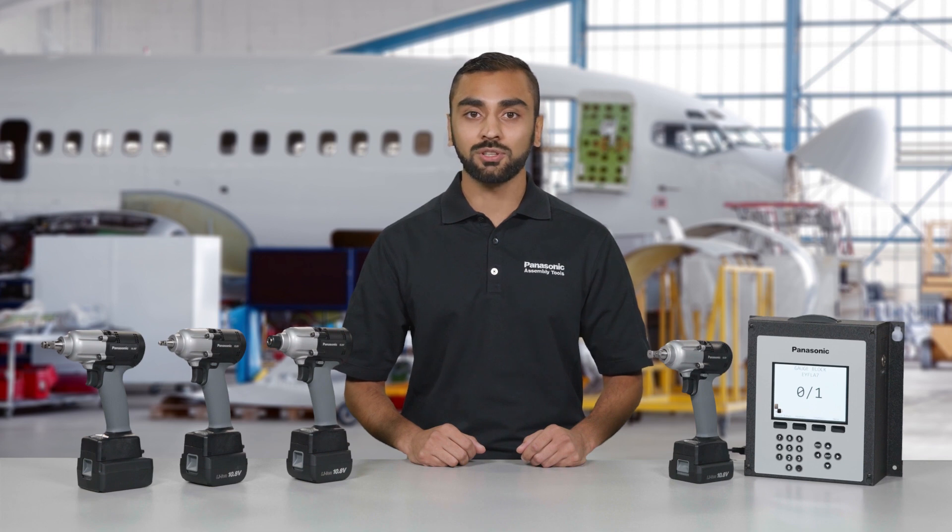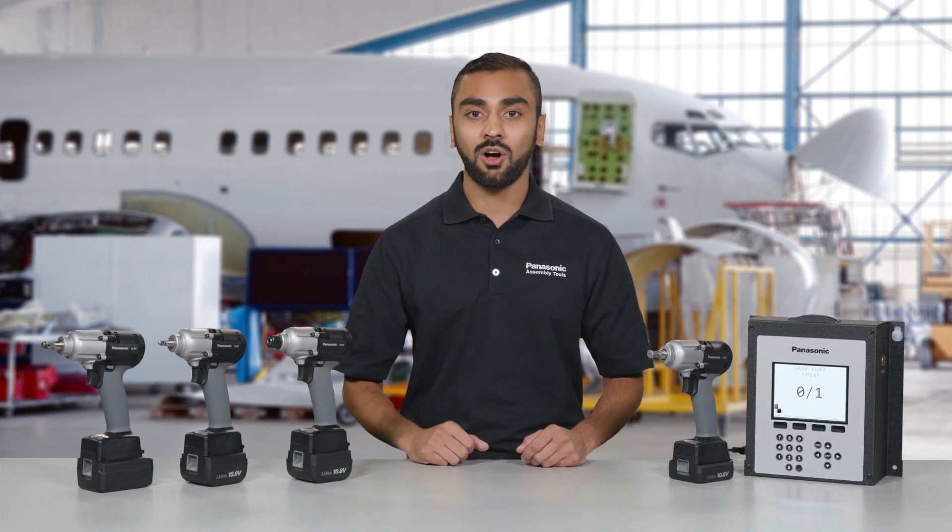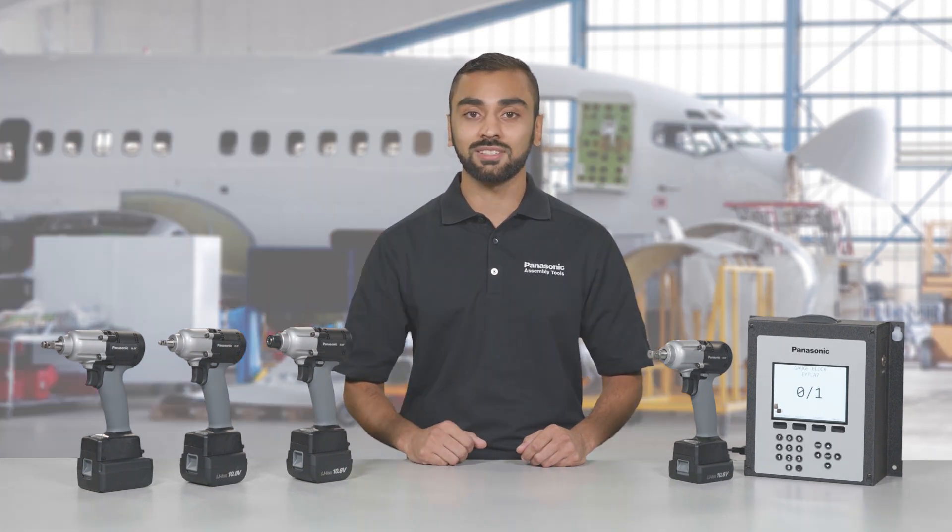The best way to see how much you can improve efficiency and quality control in your line? Demo AccuPulse tools in your plant. It's time to put the AccuPulse advantage to work for you. Call your Panasonic representative today to get started.